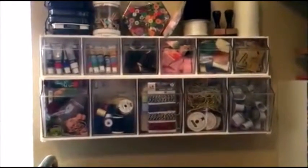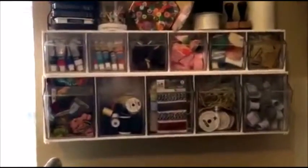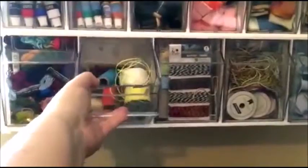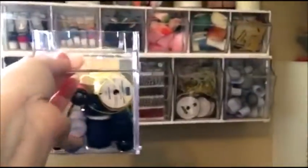Not only do they hang up on the wall to get out of the way, you can bring them to your craft area too. All you do is just grab one of the bins, take it right out, and bring it right over to wherever you need it. I love that.